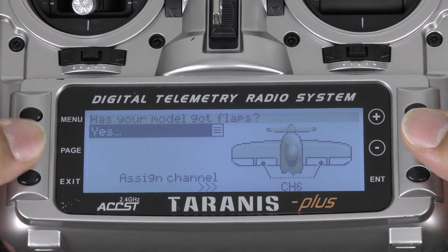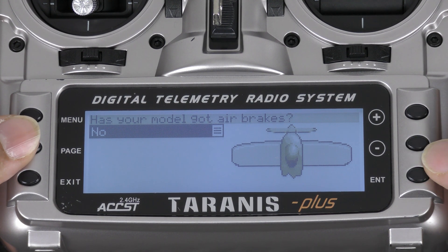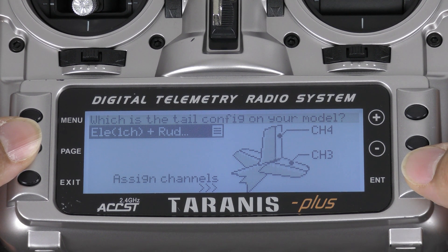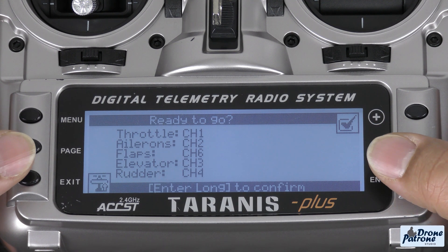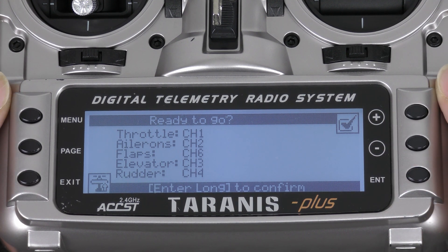Tap Enter and then tap Page. Has your model got air brakes? No, this model does not have air brakes. Tap Page again. For the tail configuration, our setup has the elevator on channel 3 and the rudder on channel 4, so this is correct. Tap Page and here in the ready screen we have all our controls: throttle on 1, ailerons on 2, flaps on 6, elevator on 3, and rudder on 4. The only thing we don't have is channel 5 for safe select control, but we can set that up in the programming menu.